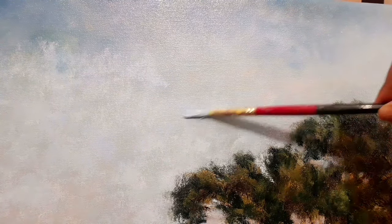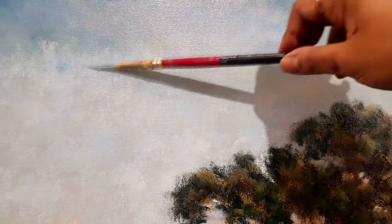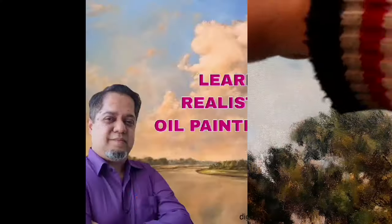I want to create that sort of effect — the feeling of restfulness. Here you can see there are warm under layers and I'm putting whitish paint on top of those layers to create the shimmering effect.